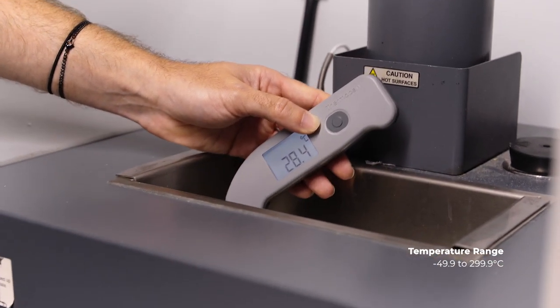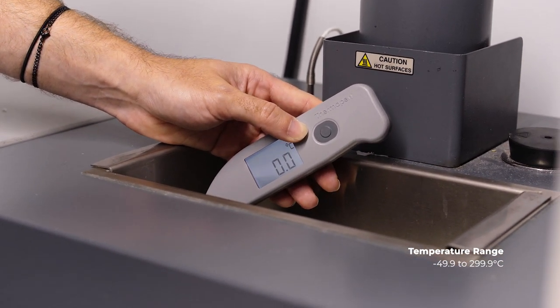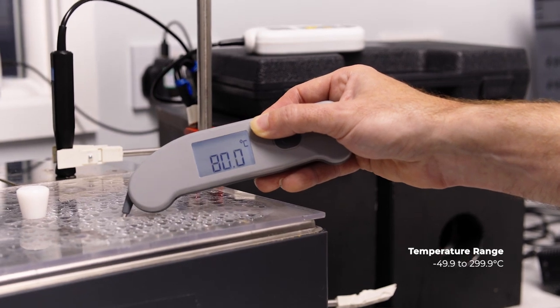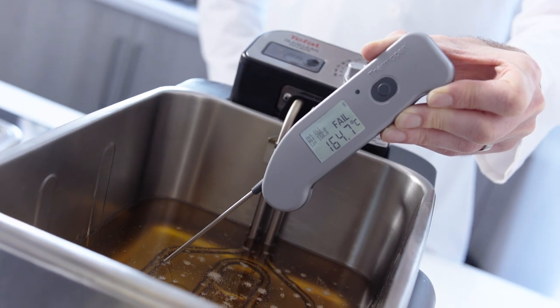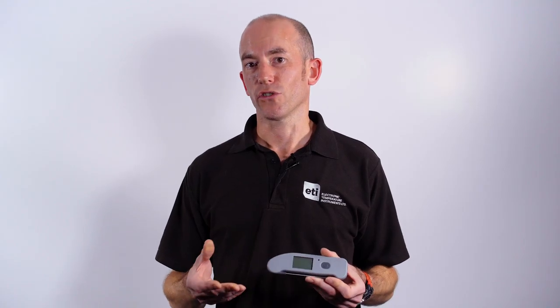The temperature range is minus 50 up to 300 degrees centigrade. This means the user can use it for fridge and freezer checks as part of the HACCP plan, using the probe to go between two frozen packs. You can also use it for checking deep fat fryer temperatures at around 180 or 200 degrees, and also a tandoori oven which goes even higher than that.